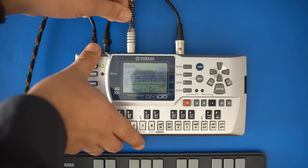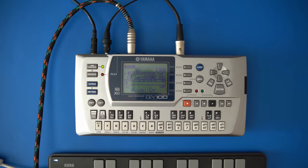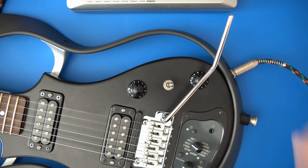And while we're here, let's use that guitar input too. I'll use a bit of chorus on the guitar sound.